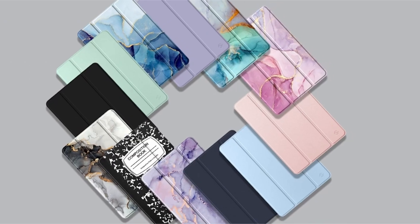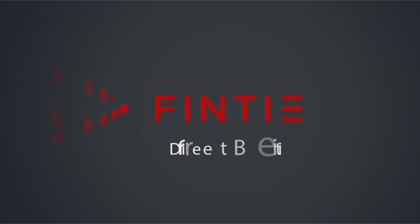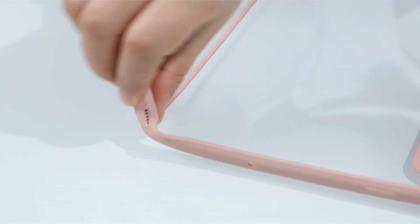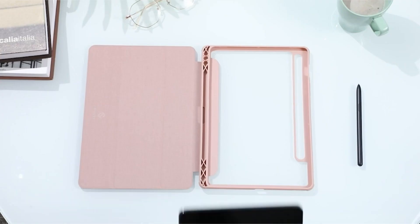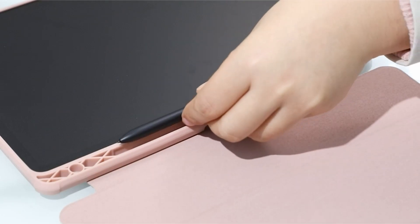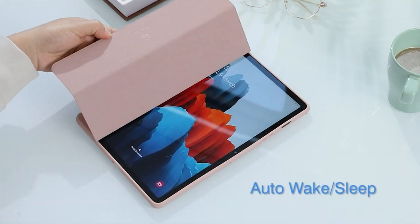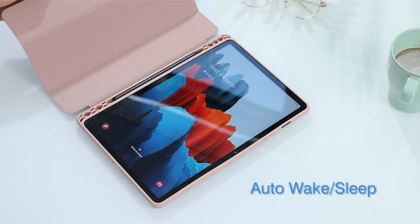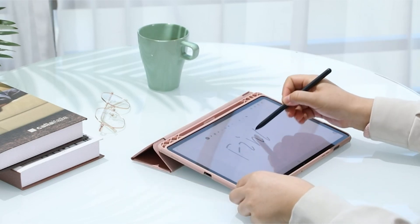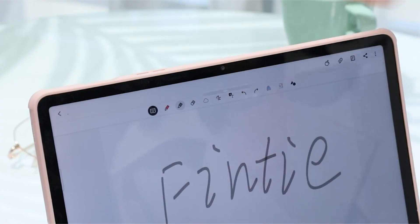A soft microfiber interior lining protects the screen of your tablet from scratches. This case is available in 9 different solid colors, 5 different marble patterns, and a retro book-style cover. This case is designed to work with the Samsung Galaxy Tab S8 11-inch model SM-X700/X706 2022 release tablet and the Samsung Galaxy Tab S7 11-inch model SM-T870/T875/T878 2020 release tablet. It will not work with any other device model.